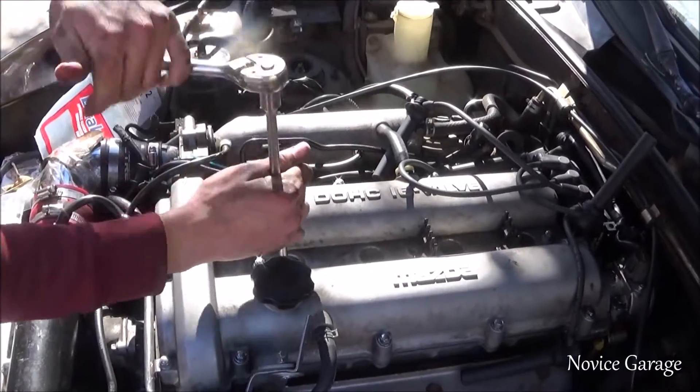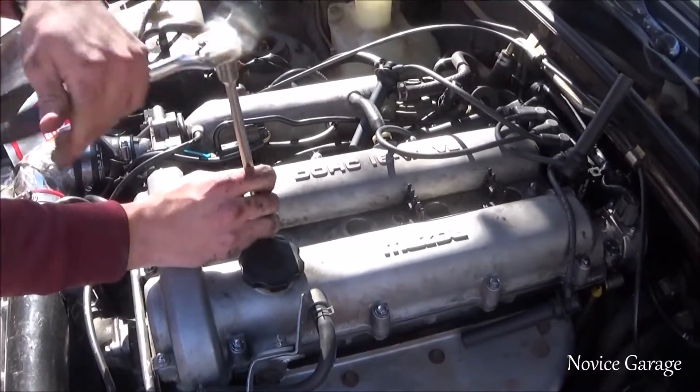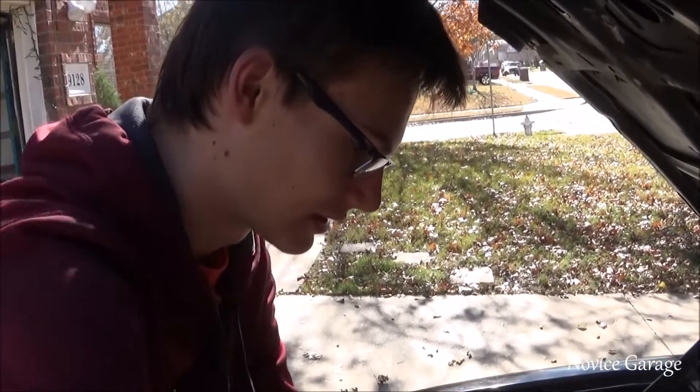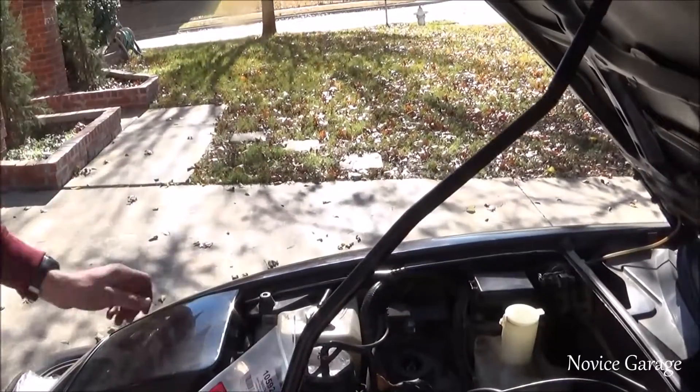Probably the easiest thing you can do on your car, motor-wise. I didn't know this, but usually spark plugs have about a 5,000 to 10,000 mile lifespan. I did not know that. Mine would probably need to be changed if that's the reason.